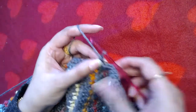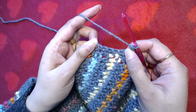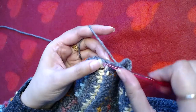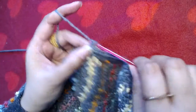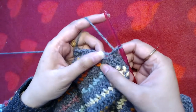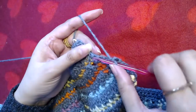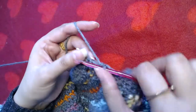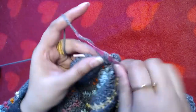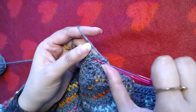I have reached the first chain-two space. I'm going to make two single crochets into that chain-two space. Then one single crochet into the next five single crochets: one, two, three, four, and five. Next is a chain-two space so I'm going to make two single crochets into that. Again one single crochet into the next five stitches: two, three, four, and five. Then again a chain-two space — two single crochets into that.